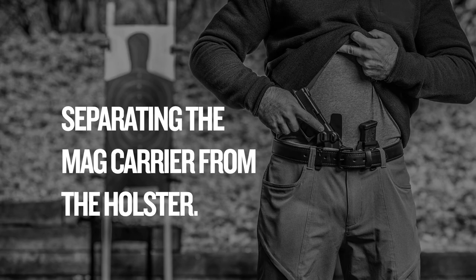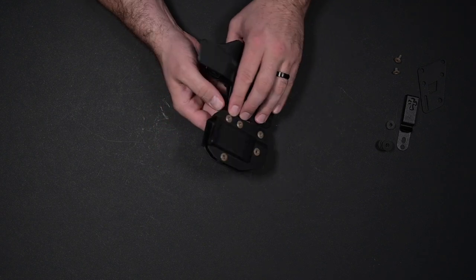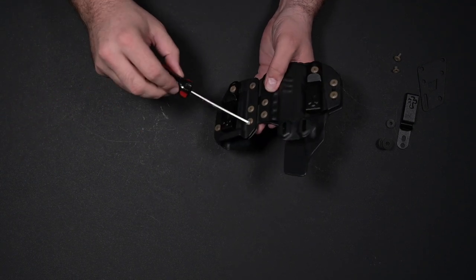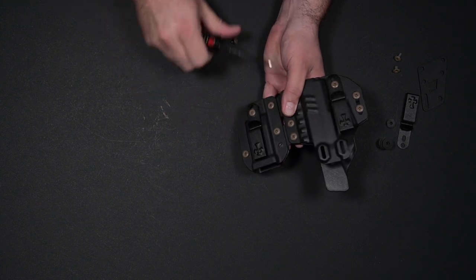To separate your Rogue Holster system into two independent pieces, we're going to start by removing the screws along the mag carrier, separating them from the binding posts on the back. To do this, you're going to need a Phillips head screwdriver. Go ahead and start unscrewing these.